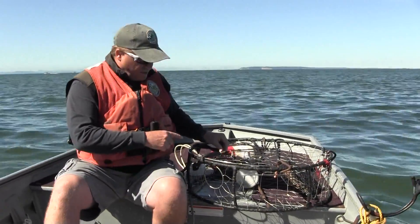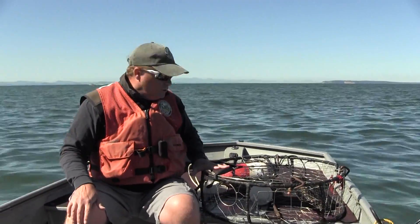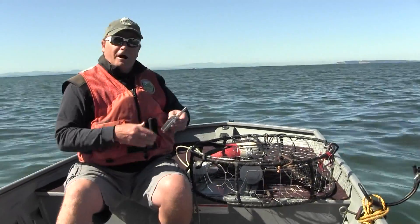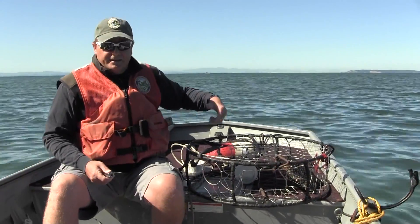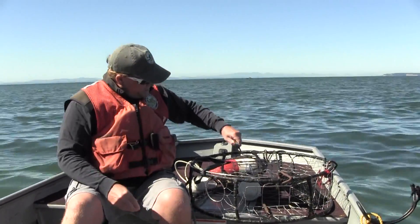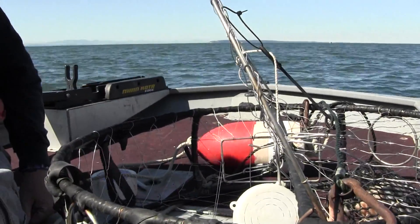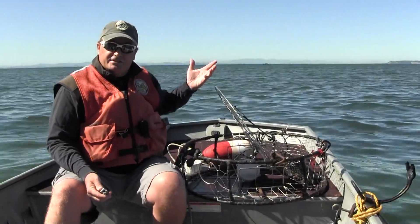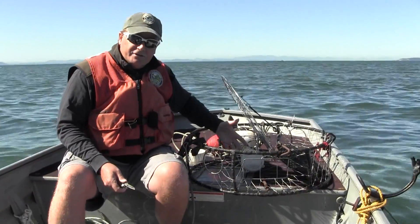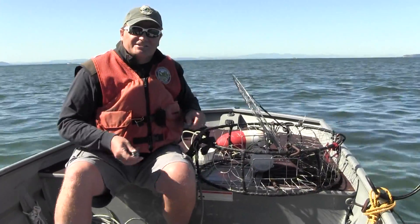If you look closely on this crab pot, you'll see that the rot cord is rigged up a little differently — it's attached to the rubber band that's holding the lid closed. When we pop this rot cord, simulating a trap that's been lost on the bottom, that lid's going to pop wide open. Any crabs trapped inside this pot can get out, go to freedom, and live to be caught another day.